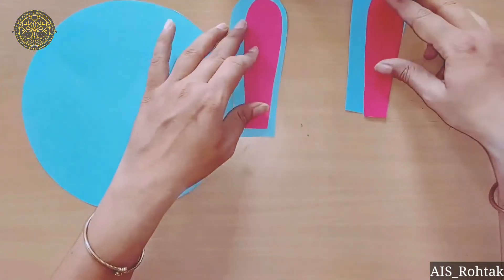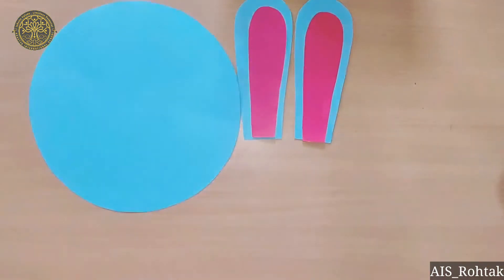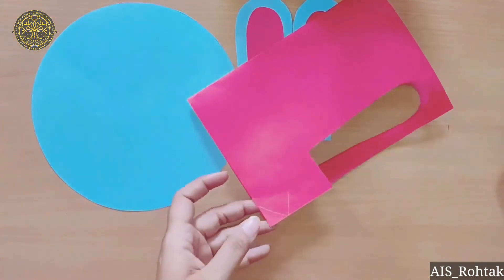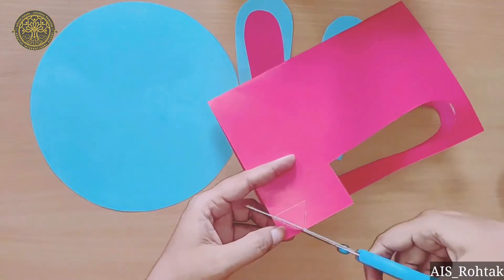See, this blue ear is smaller. We will paste it in place. Then we will draw a triangle for the rocking bunny's nose.